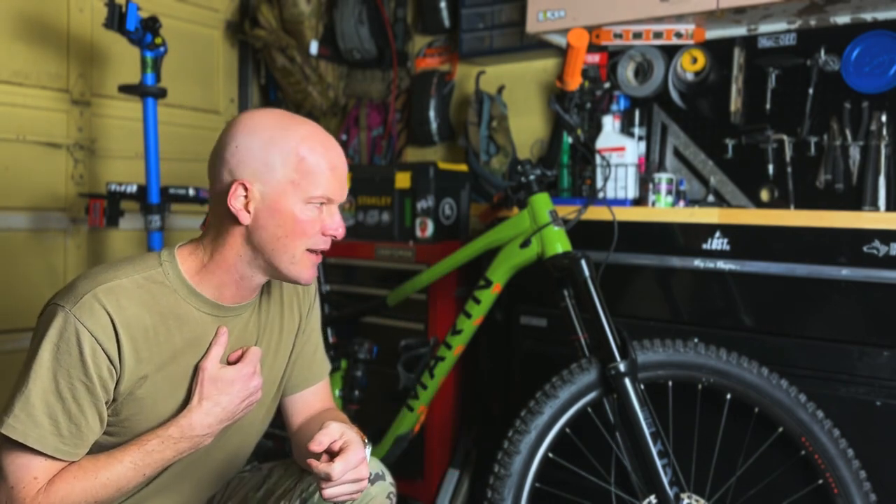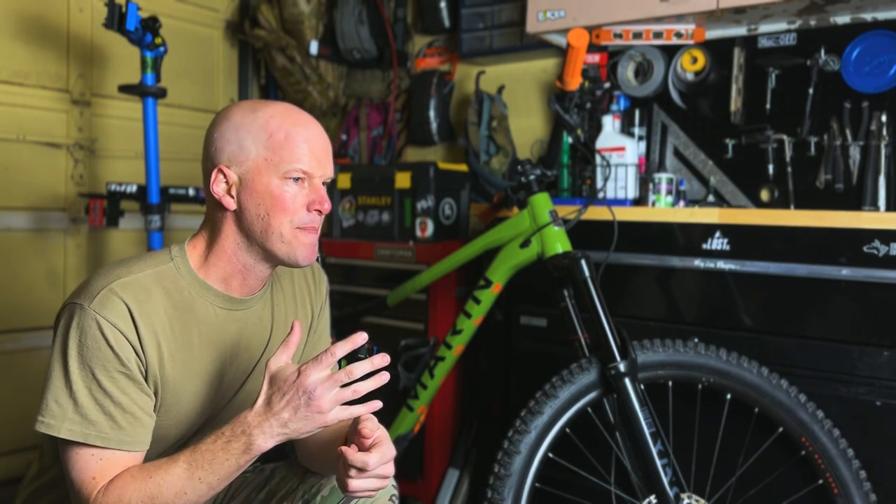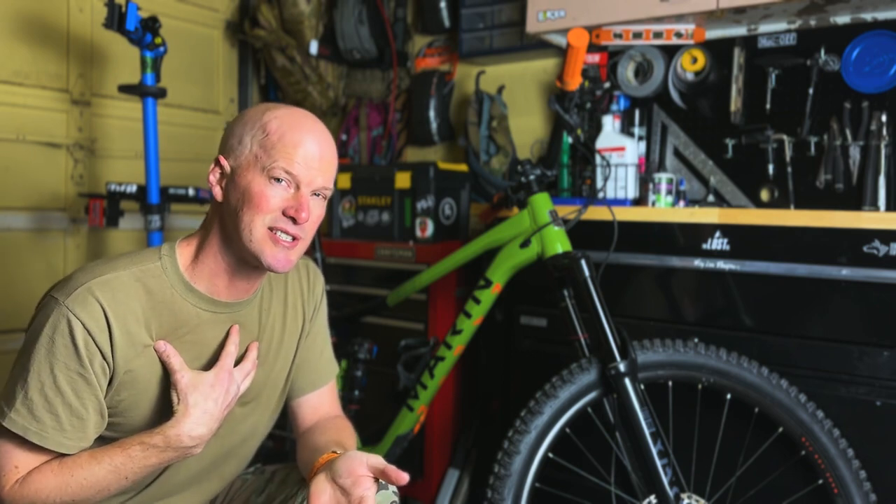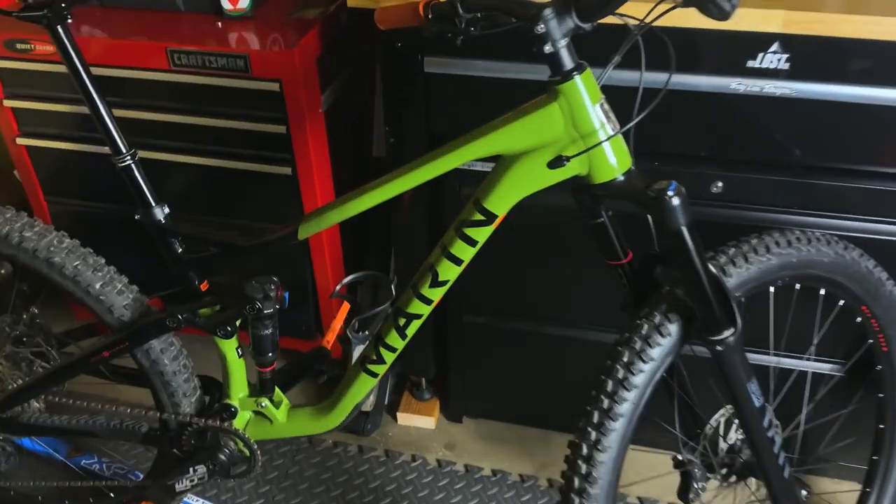Bottom line up front: I don't think this is the right bike for everybody, and I'm not sure if this is going to be the full-time enduro bike that I choose to stick with. But let's go ahead and get into that and then I'll wrap up a little bit more towards the end of this video and let you guys know exactly why I'm saying that.